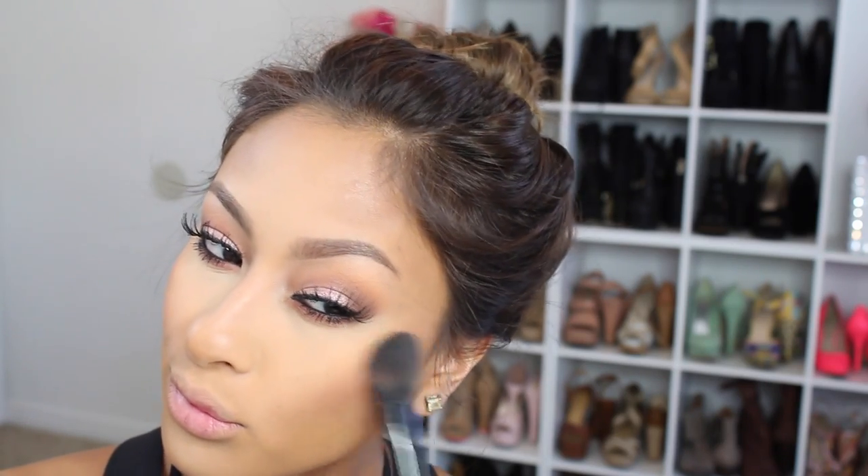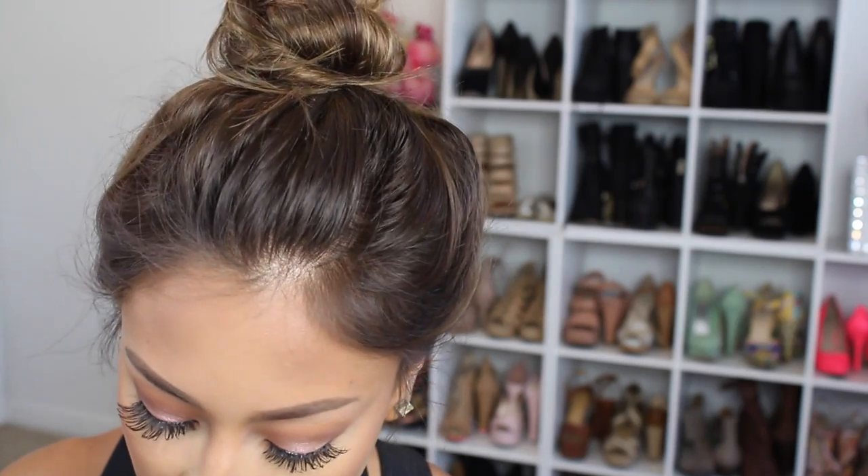On the cheeks I am using MAC's Pinch Me — it is a beautiful color, it's great for fall. Then an additional contour if you're feeling it, and I'm always feeling it. Her face looks really warm in that area.